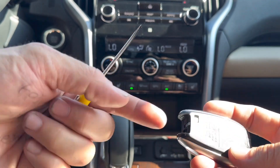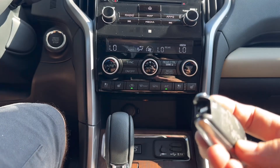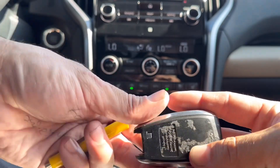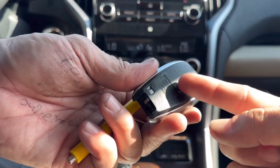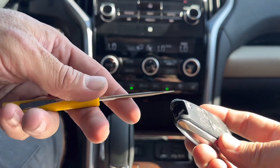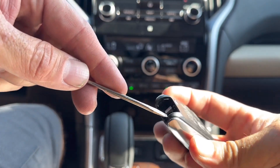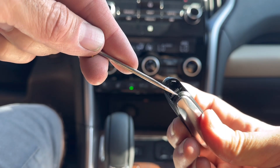Now you're going to need either a little flat head screwdriver, or you can use a butter knife, and sometimes you can actually use the key part to split this case open. This back case is going to need to come off. I like to use a little flat head screwdriver.